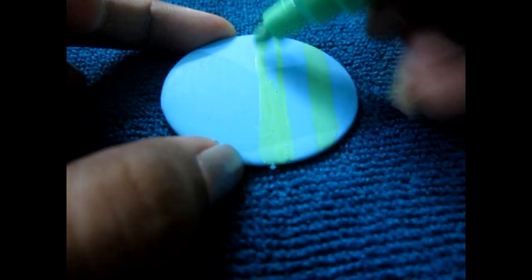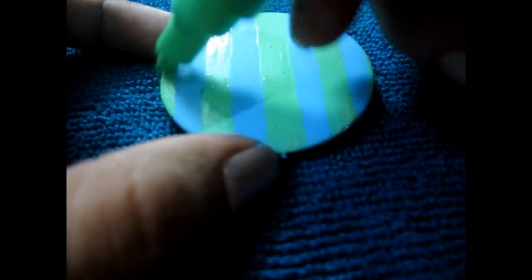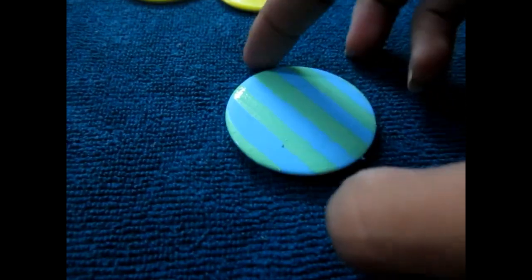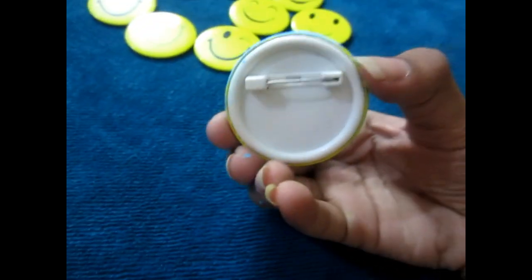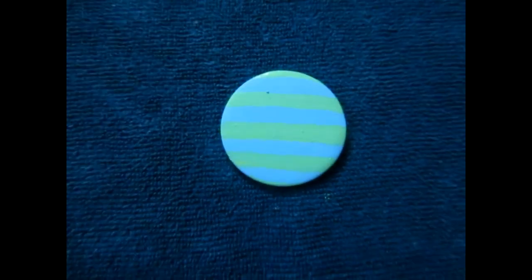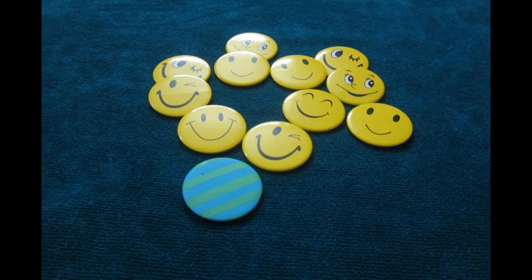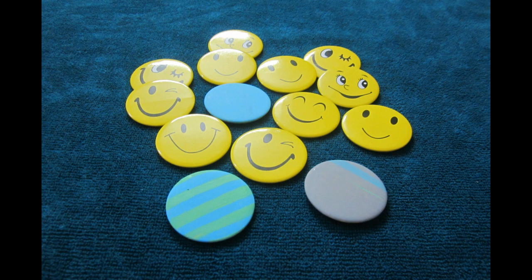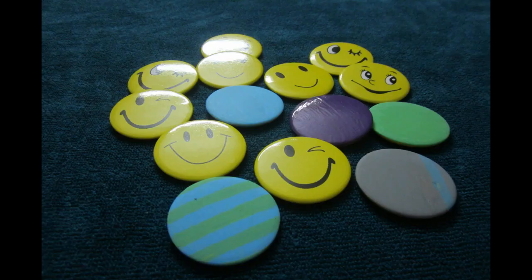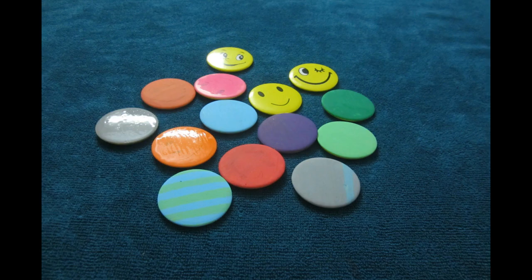Then do whatever pattern you want, but make sure it's completely dry and clean from all sides. Make the pattern whatever you want and let it dry. Then make sure the pin is parallel, otherwise it will go slightly tilted.